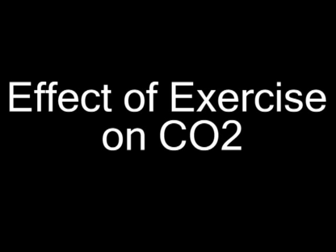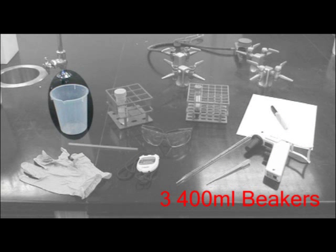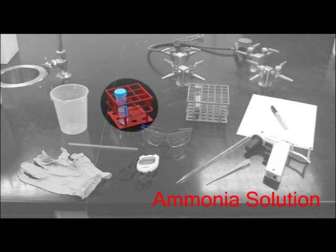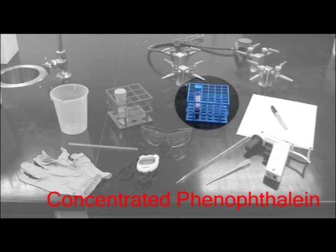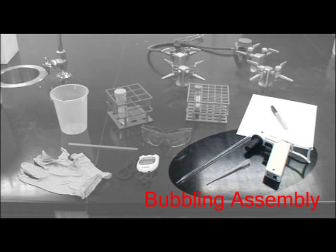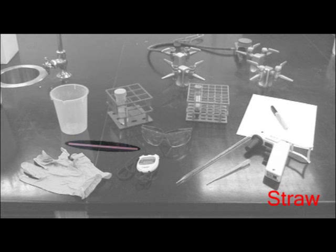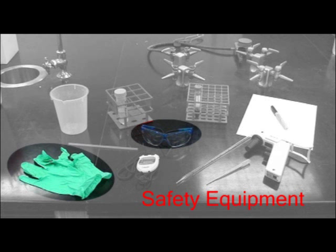Effective Exercise on CO2. For this lab, you will need three 400ml beakers, ammonia solution, concentrated phenolphthalein, a lab notebook and pen, a bubbling assembly, a timer, a straw, and safety equipment.